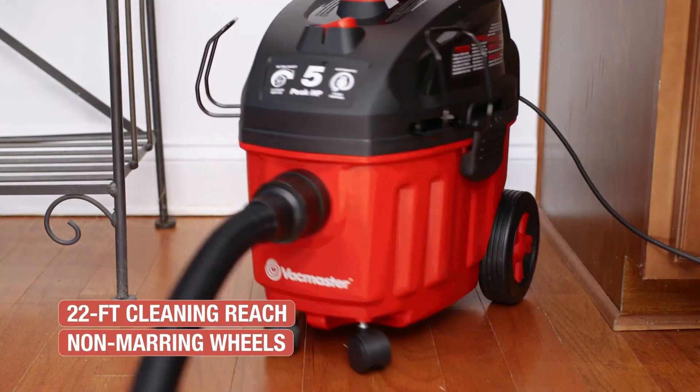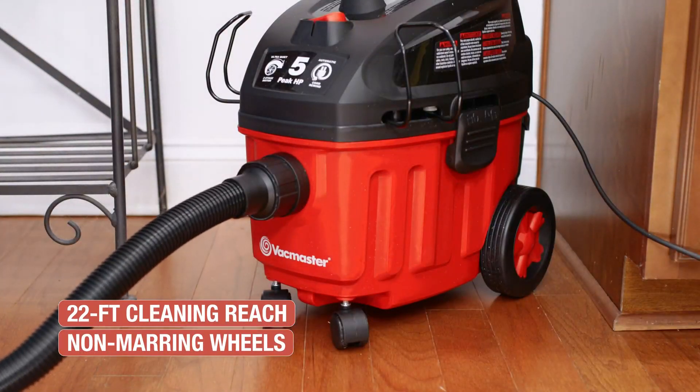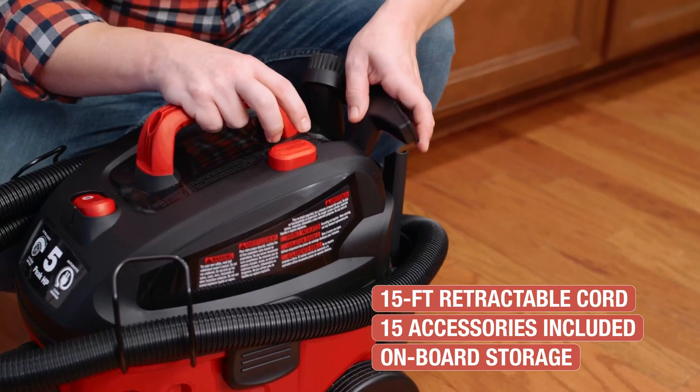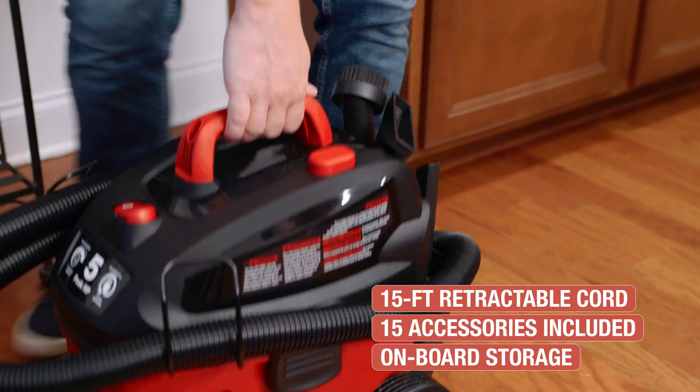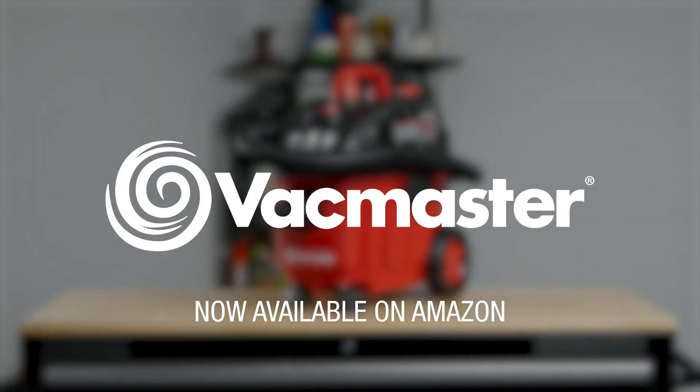Go anywhere with a 22-foot cleaning reach, durable casters, and non-marring rear wheels. When you're finished, retract the cord with a push of a button and store accessories right on board. The VacMaster 4-Gallon Wet-Dry Vac, now available on Amazon.